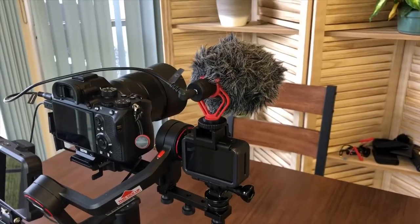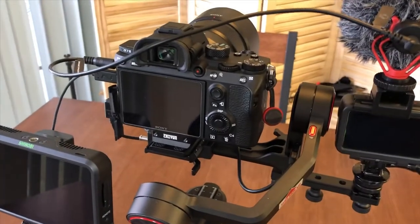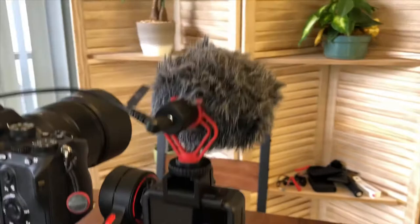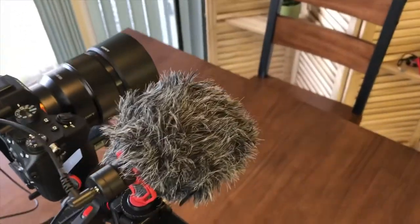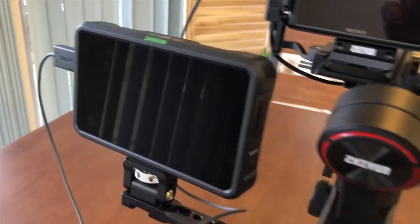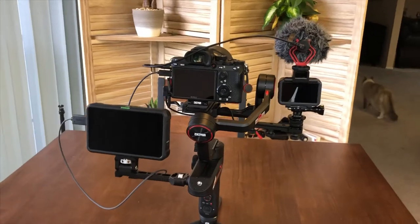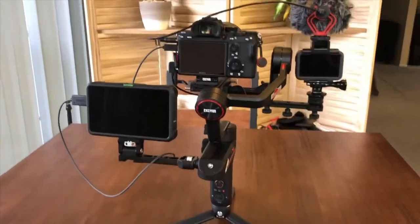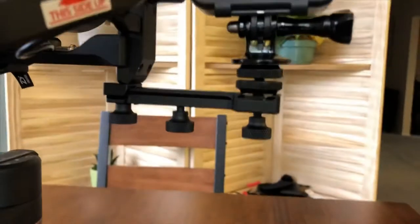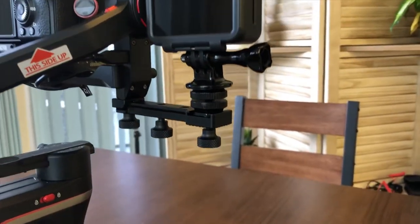Now this is an extreme setup. You have your major camera one, minor camera two, your microphone right on top, and your monitor there — and you just can't imagine how heavy that is. Actually, I'm sure you can. But it is interesting. If you need that flexibility, that extension plate will save you.